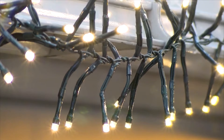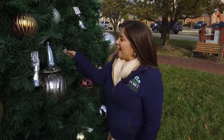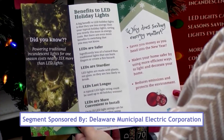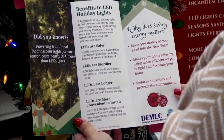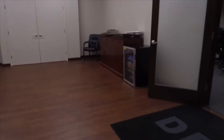Five game changers that can help you save, and a lot of it. They are not only going to help you during the holiday season, but they're really tips that can help you all year round. Heather Content is DMEC's Director of Government and Community Relations, a not-for-profit wholesale electric utility that serves over 99,000 residents and businesses all over Delaware.